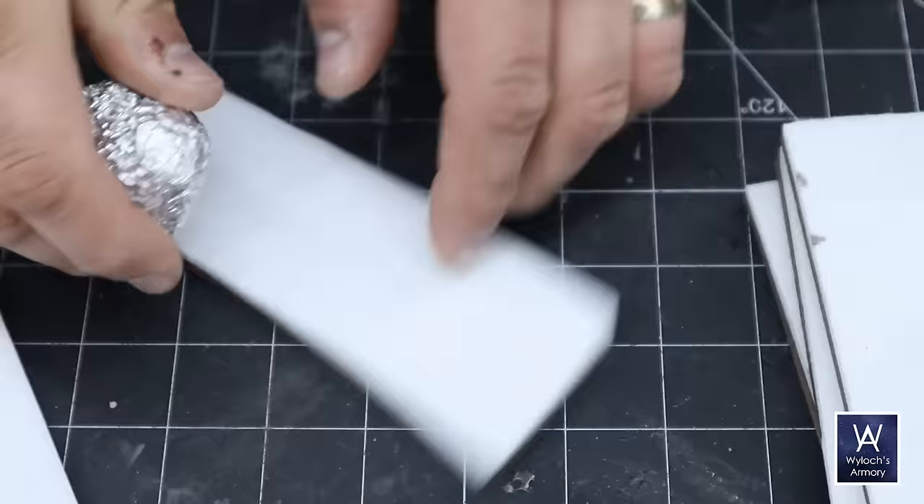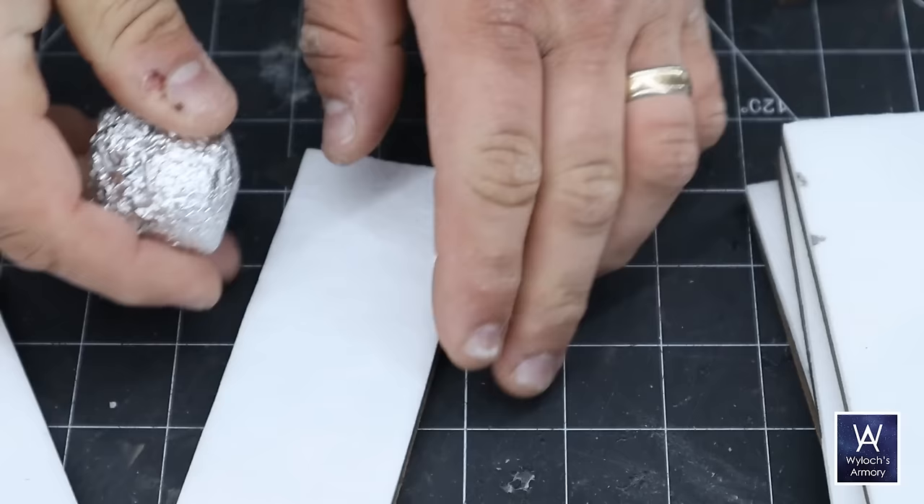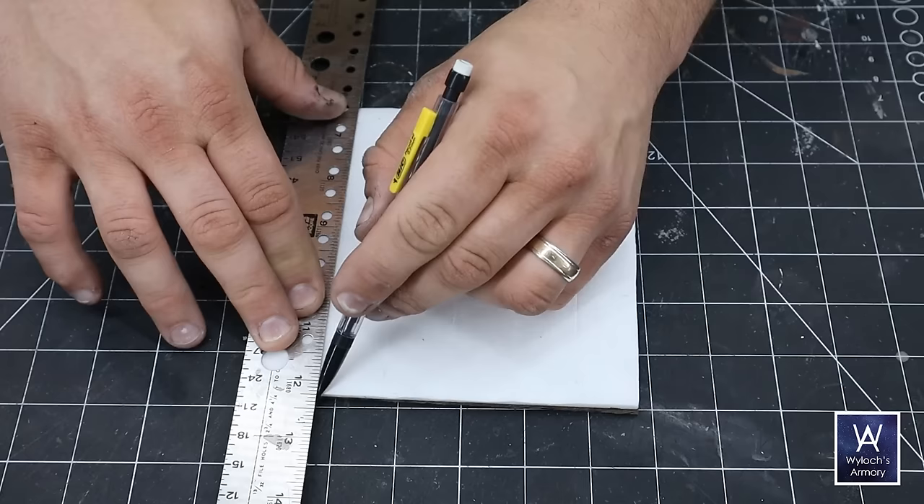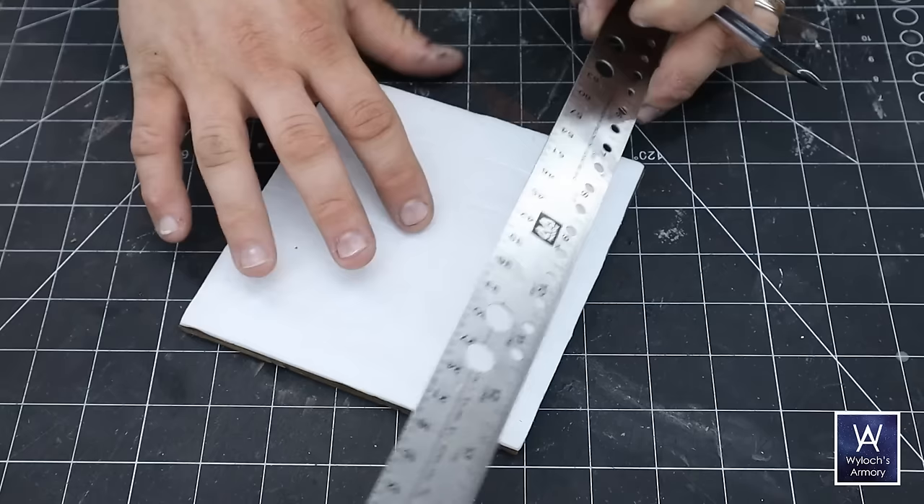The classic of classic tricks: balled-up aluminum foil, rolled around to texturize the foam and make it look like stone. Then I lightly score out a one-inch grid with a mechanical pencil, and now it's time to carve in the stone pattern.